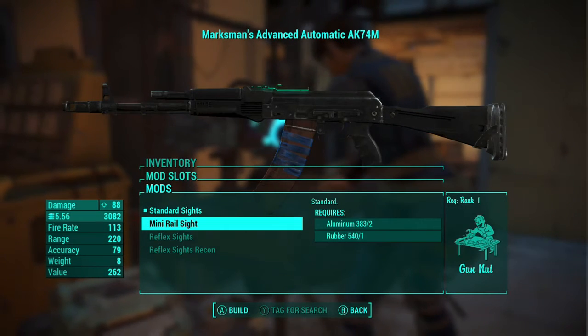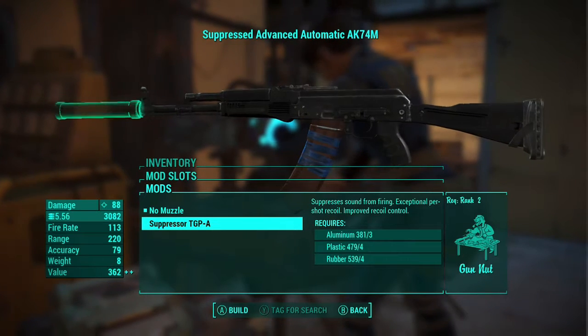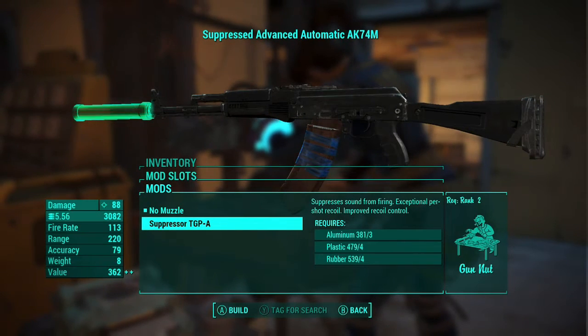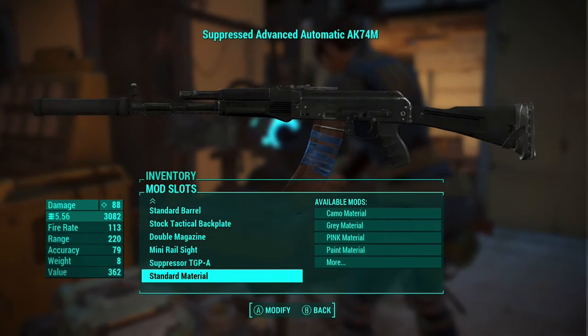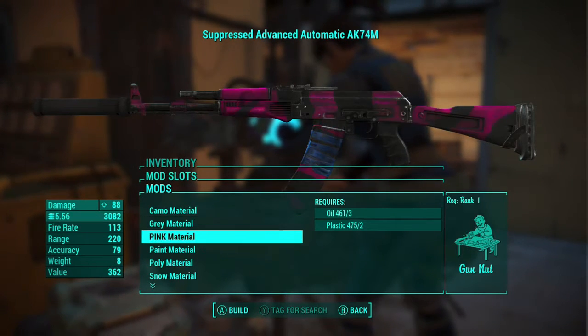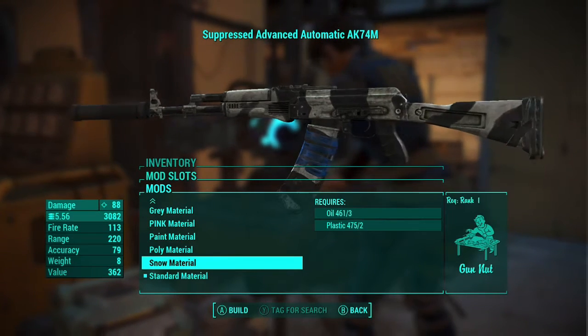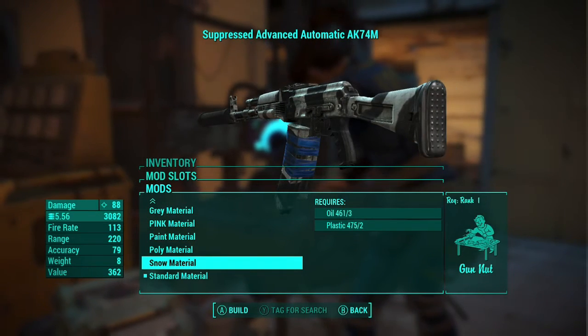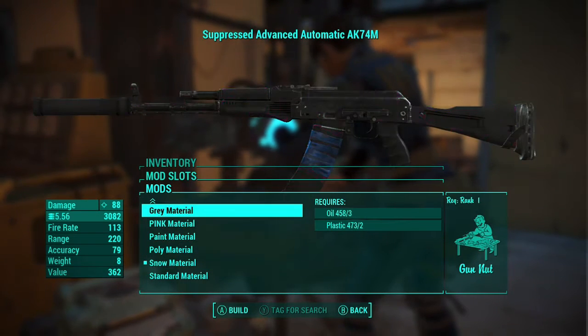Alright fellas, what is up — welcome back, thank you for tuning in, hope things are going well, hope you guys are staying safe. I'm back with a Fallout 4 mod review for the AK74M. Now this mod is around about 170 megabytes, so that does sound like a lot, but trust me it is worth it. There are heaps of options with customization for this weapon, so that is always a bonus.